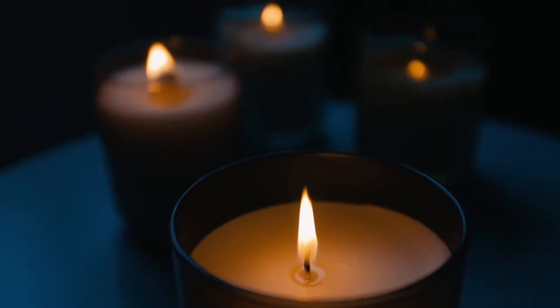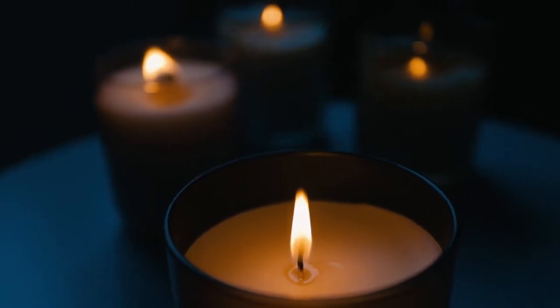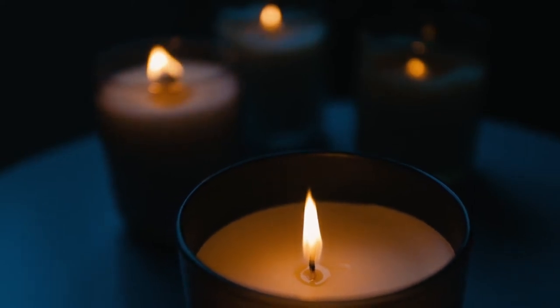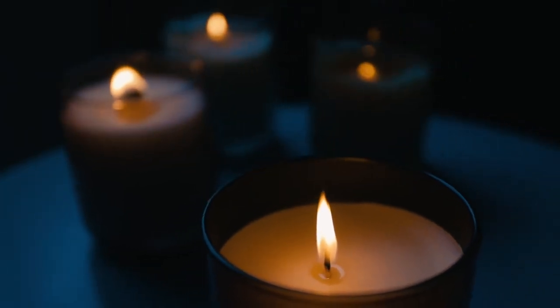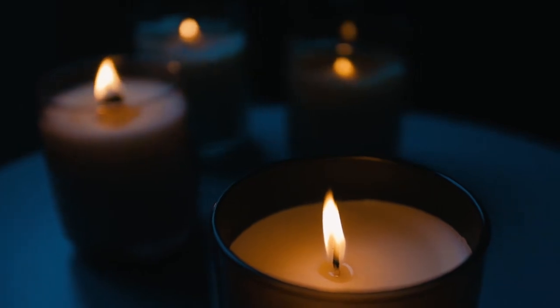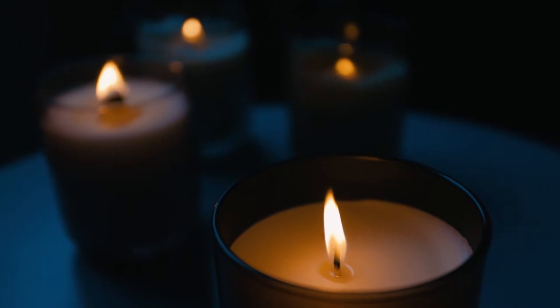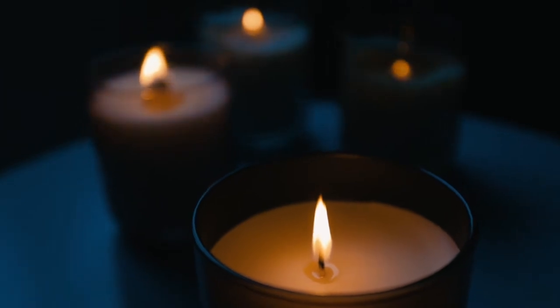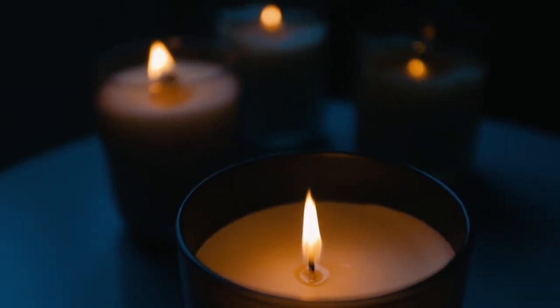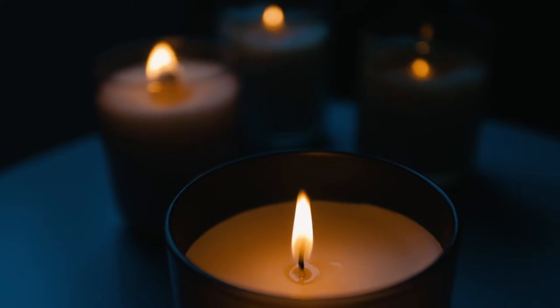Bring your attention to your face and relax your forehead. Relax the right eyebrow. The left eyebrow. The space in between the eyebrows. Relax your right eye and eyelid.